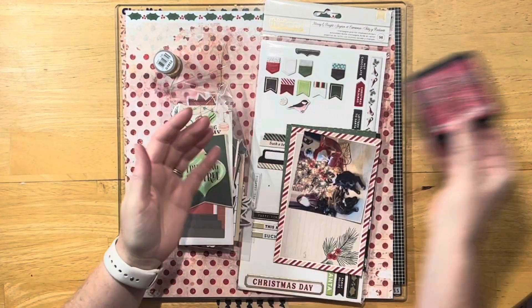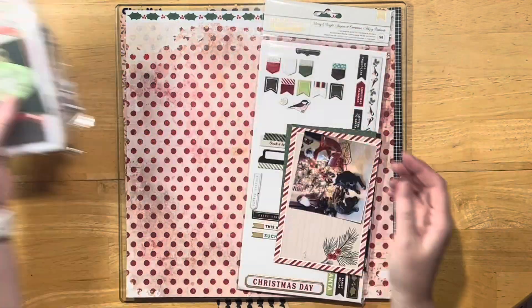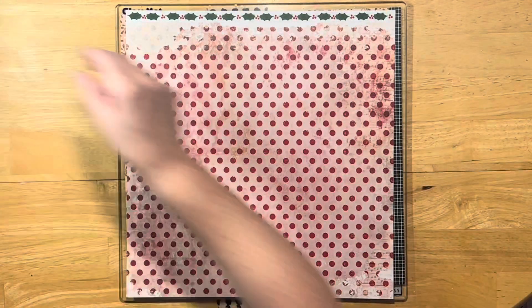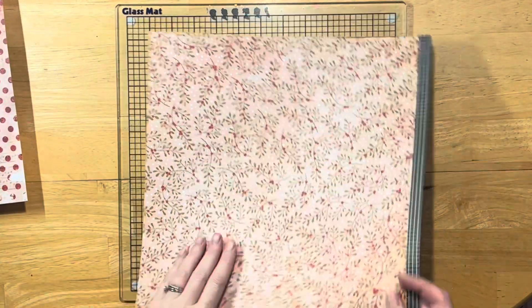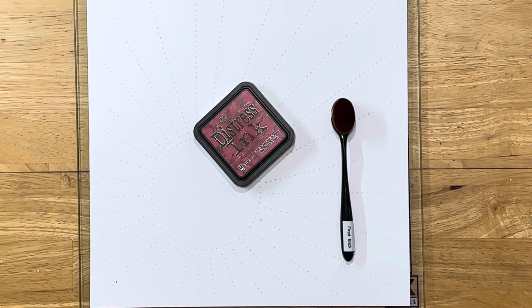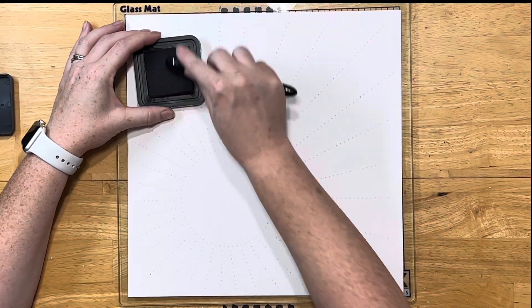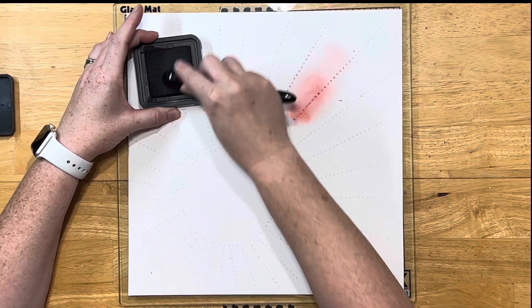So I have this Lindy's Autumn Maple Crimson, some Gold DMC Floss, some Distress Ink in Fired Brick, and then these Thickers for Merry and Bright, and then my embellishments. My paper is Vicki Booten Warm Wishes and this is the cut file for Day 5 - it's Copa Cut Files and it's a full page of stitching.